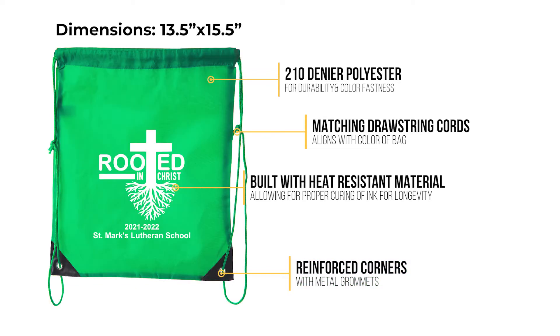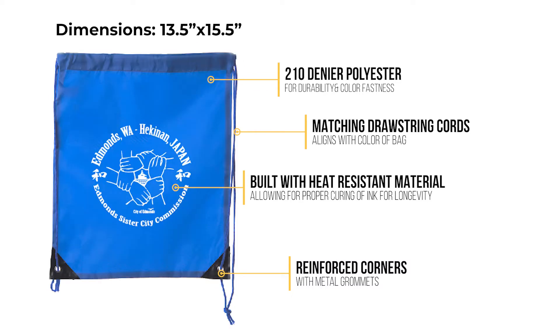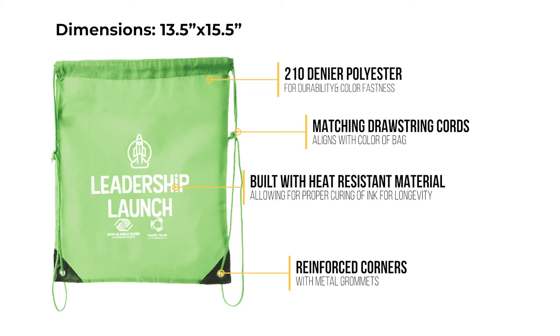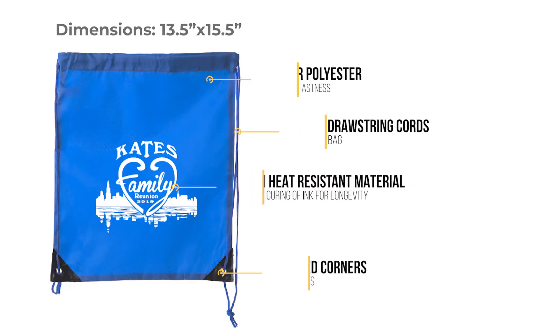So whether you're looking to promote a business, create care packages, or simply enhance an event like a birthday party or family reunion, the Mato and Hash CA 2500 is the perfect addition.